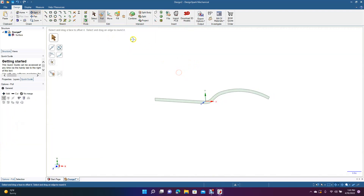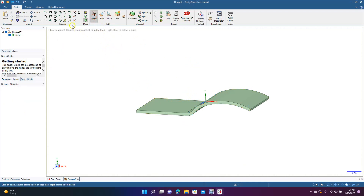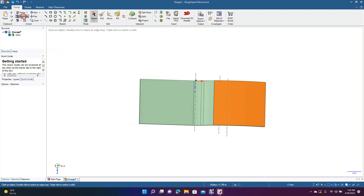We're going to Control Minus, go to Pull, get the Spin tool, spin this a little bit. Go to Pull, click on this, drag it out two inches, then click off. Now we're going to go ahead and rotate this shape, click on this face, and go to Plan View.